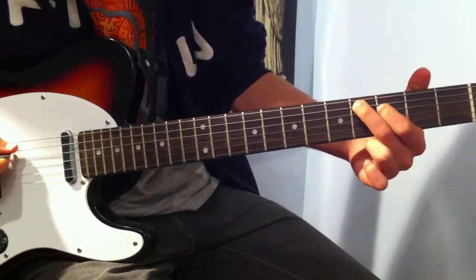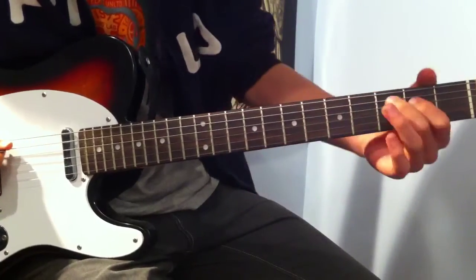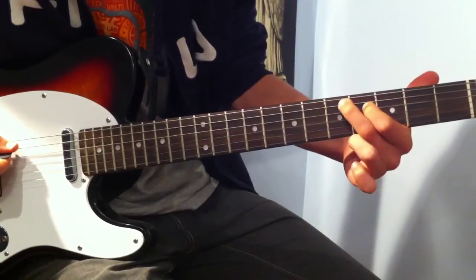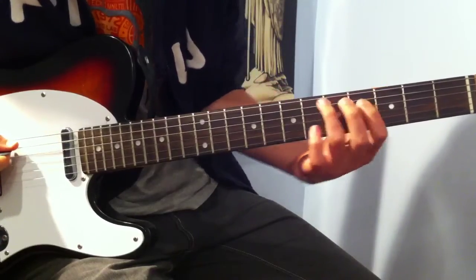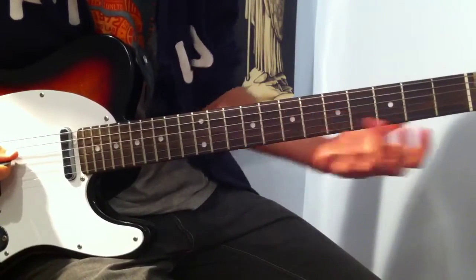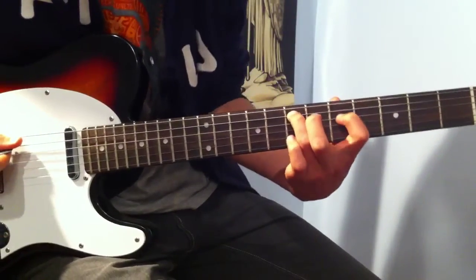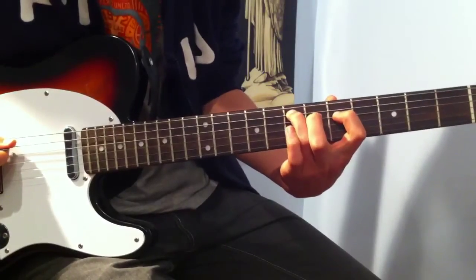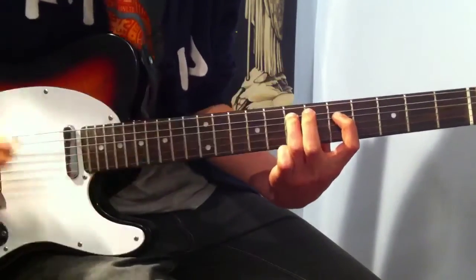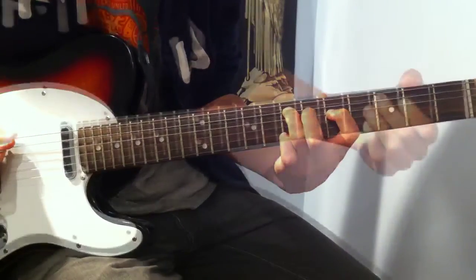And you slide that up two frets, and the same thing. So we change our position slightly — now our index finger is on the D string fret 5, and our ring finger is on the A string fret 7. The G string is still open. Same pattern: index finger fret 5 of the D string, ring finger on fret 5 of the A string.